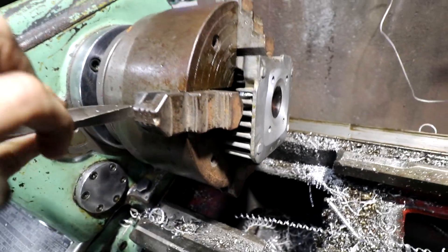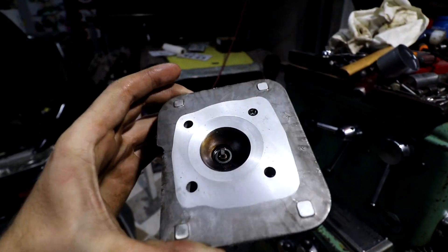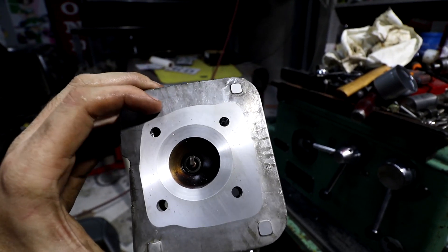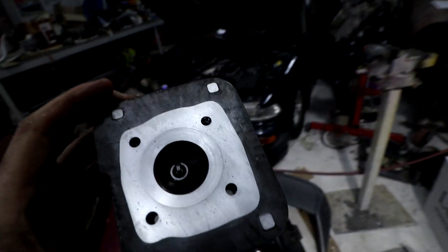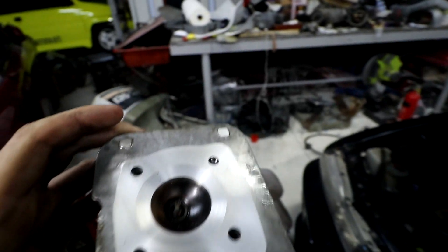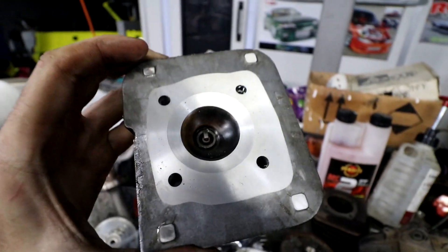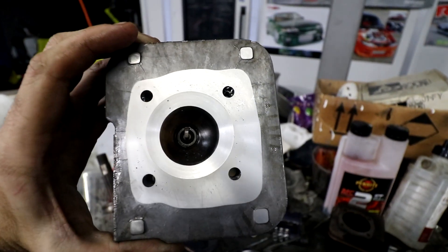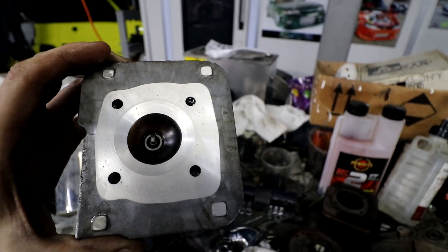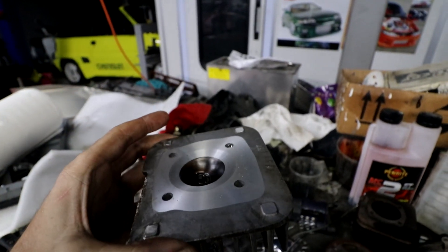Like new! Look at that — like new again. It's funny that the outside bit doesn't quite sit in the centre, but I'm guessing that's just because the casting of the head's not quite bang on, because I did dial it up. But that's the end of that. The head is ready to go again. There's a few little porosity marks in the casting, which is kind of to be expected, but other than that it looks mint. It's kind of weird the spark plug's not in the middle, but that's just how Honda made it.